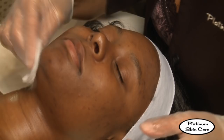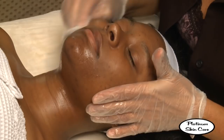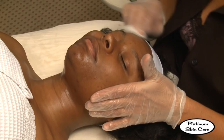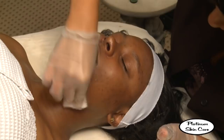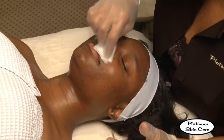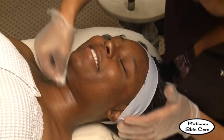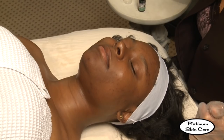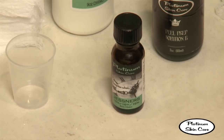Now that the client's skin has been cleansed, we're going to apply our PrEP-B solution, which has a slight numbing sensation. This is to defat the skin. Sometimes clients may feel a slight stinging sensation with this because of the high alcohol.